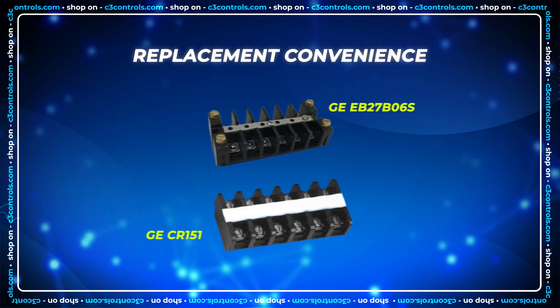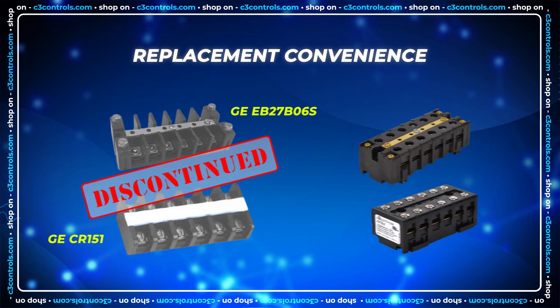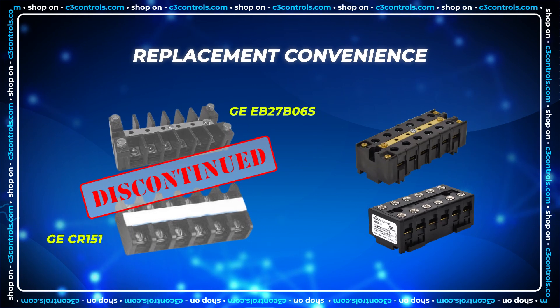C3's HDTBs are a direct replacement and improvement over GE terminal blocks.